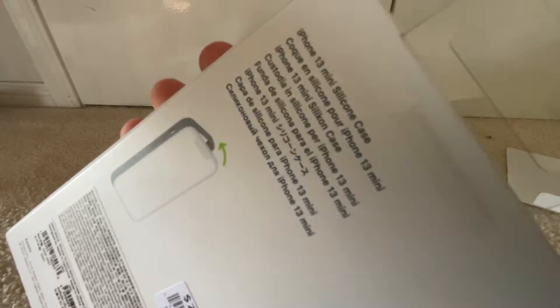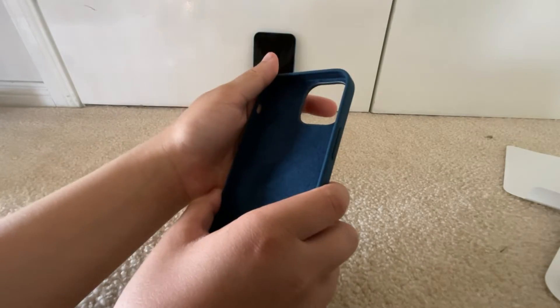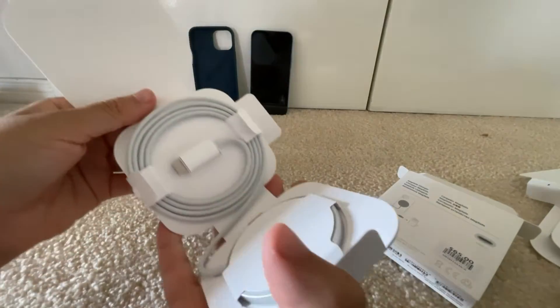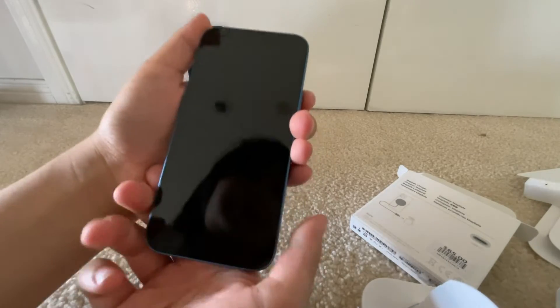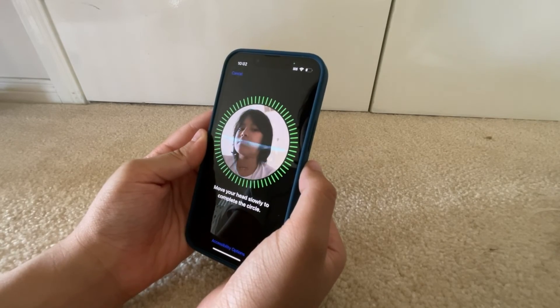Okay, let's move on to the case. Okay guys, now it's time to pop on the case — do this and this — position my face. Welcome to iPhone.